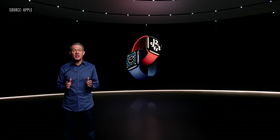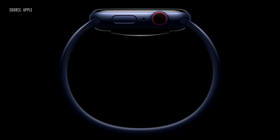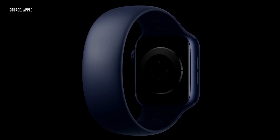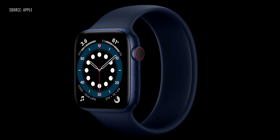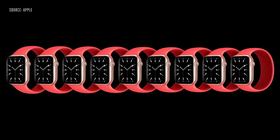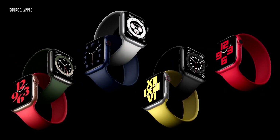Another highlight is interchangeable bands. We're excited to introduce something completely different: the Solo Loop. The Solo Loop is remarkably simple — no clasp, no buckle, no overlapping parts, just one continuous piece. Made from custom liquid silicone, the Solo Loop is stretchable so you can easily slip it on and off your wrist. It's available in a range of sizes so you can find your most comfortable fit, and it comes in seven fantastic colors.